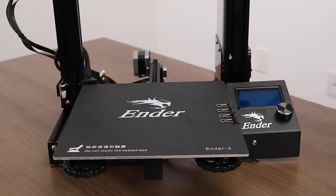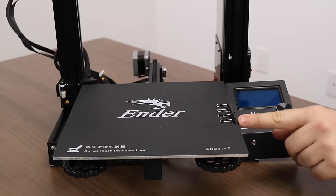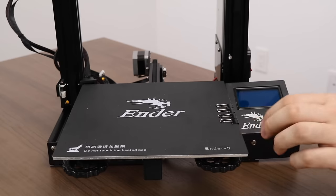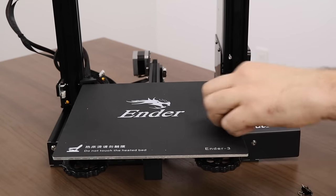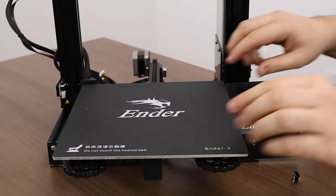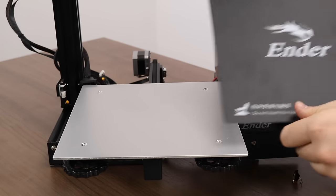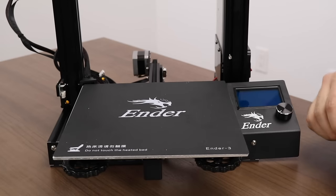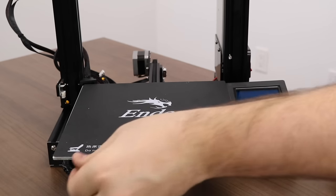On the heated bed of the printer, we have four knobs underneath which help us with leveling the bed, four clips, and a removable build plate. Begin by removing all four clips — they should simply clip off. We have our aluminum build plate and our build surface which protects the aluminum and also helps prints stick to the bed. Take your clips and clip them to the front and back of the build plate, clipping on your build surface.